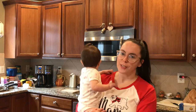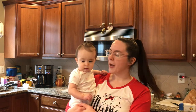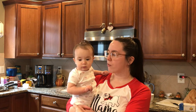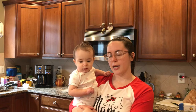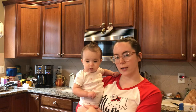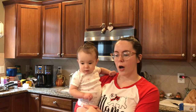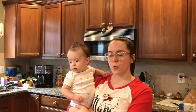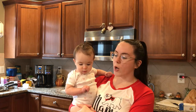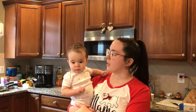Hi y'all and welcome back to Kristi Creates. Obviously I am not Kristi — I am Kristi's daughter Erin, and this is my daughter Flora, which you've probably seen in previous videos. Today we are going to make a hashbrown casserole, and this is a recipe that was given to mama, aka Kristi Creates, by one of our cousins Diane in our family.